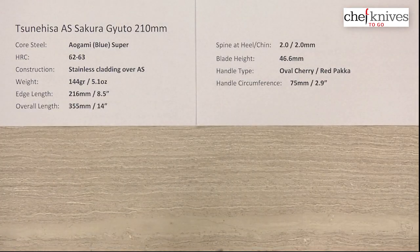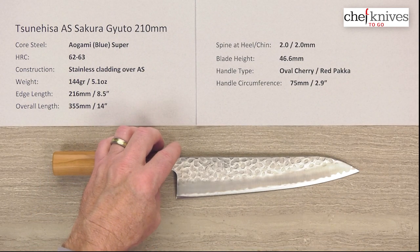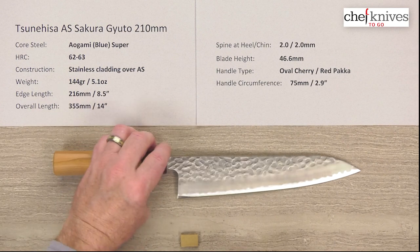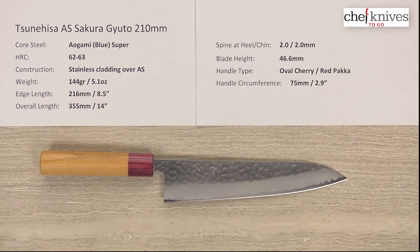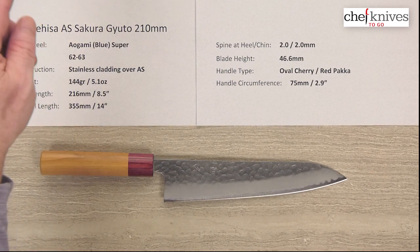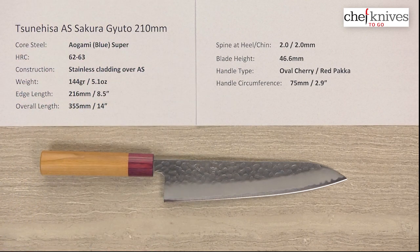So this is just a nice looking package with Aogami Super Steel, which is really awesome stuff, and stainless cladding for a little bit easier maintenance. This is the Tsunehisa Aogami Super AS Sakura Gyuto 210 millimeter knife.